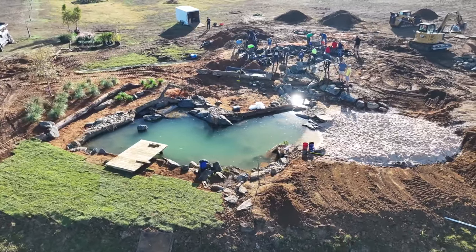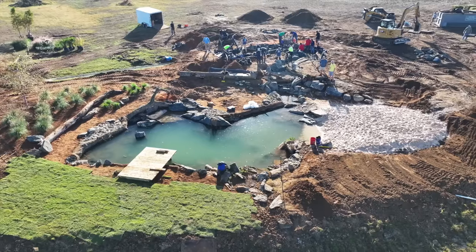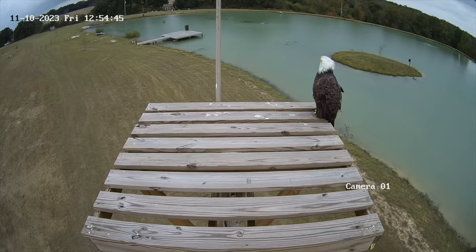By now you should be starting to see the full picture — what started out a few weeks ago as a design in Ed's head is now turning into this incredible water feature. Some of my favorite visitors to stop by this week were a pair of bald eagles that started using the tower. If you pay close attention to the dock area, the eagles started catching on to those pellet feeders that go off three times a day.